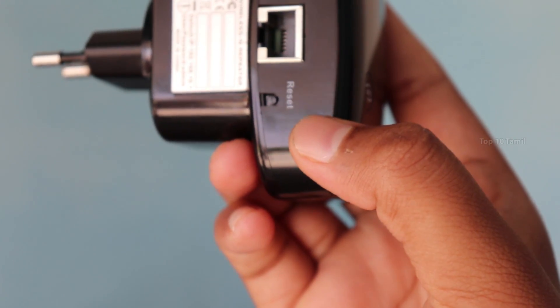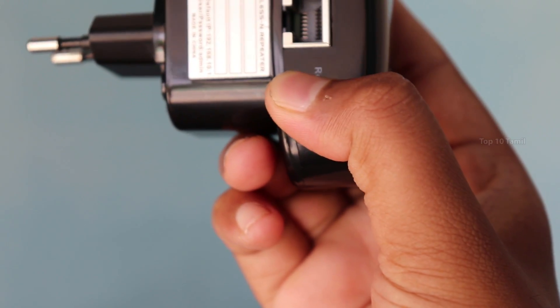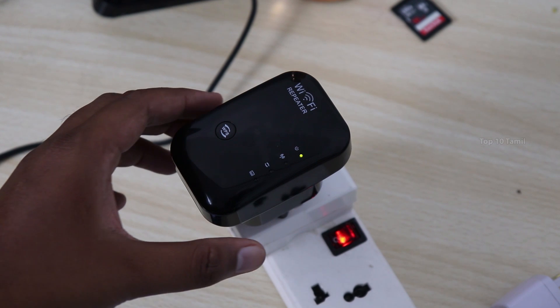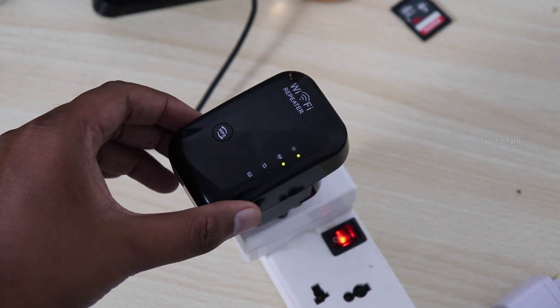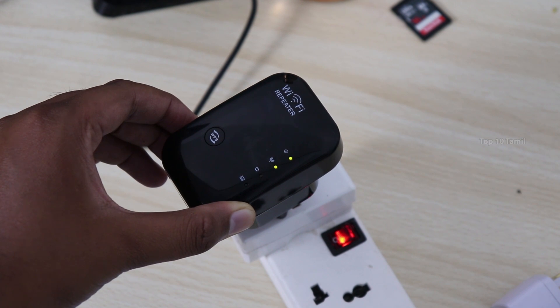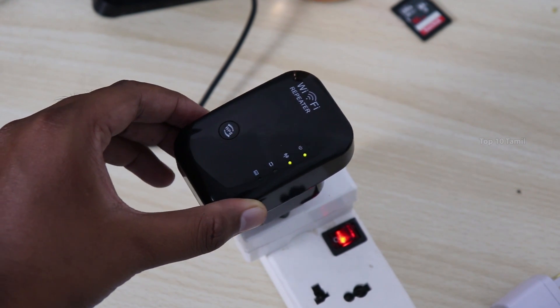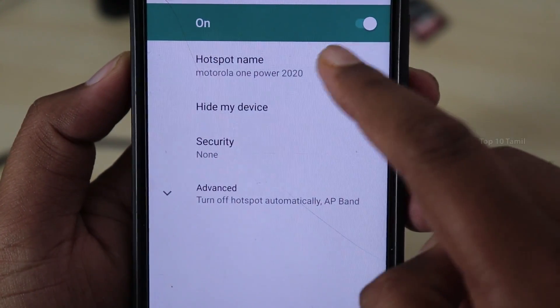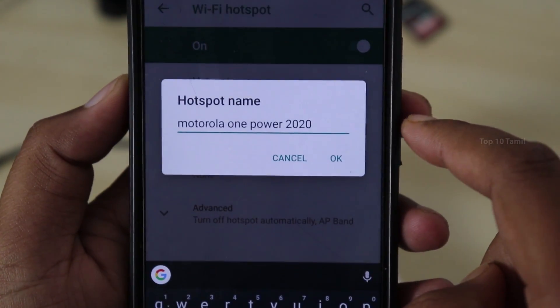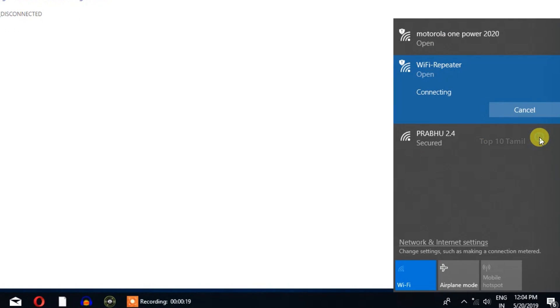If you are using the mobile hotspot, you can reset the Wi-Fi repeater and reconfigure it. Wait for the Wi-Fi signal. For example, if you have a mobile hotspot, you can run the Wi-Fi hotspot. We are going to connect to the Wi-Fi option. On the mobile hotspot, we have the Wi-Fi repeater set up.